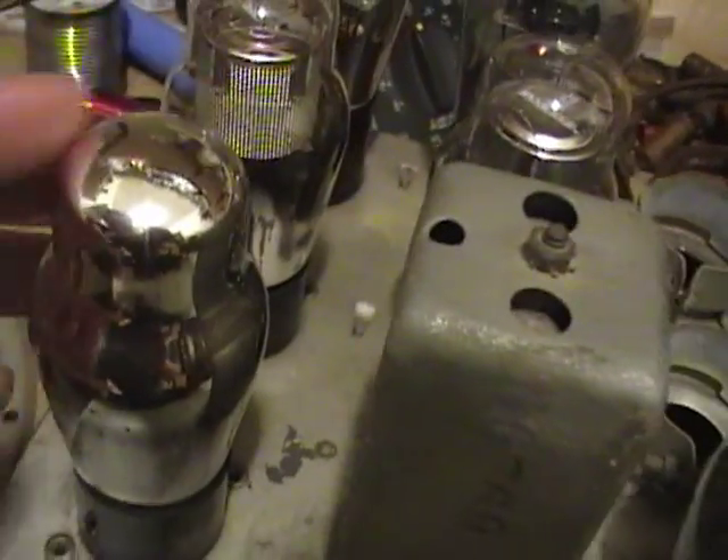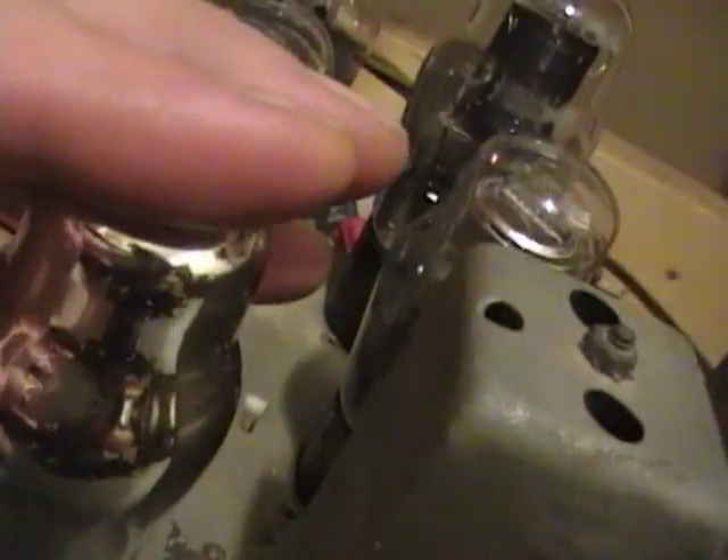Or the problem could be one of these tubes. I just noticed that this detector tube, although it has a little glow — I can see it glowing. It's probably just dissipates very, very little power, so it's fine.